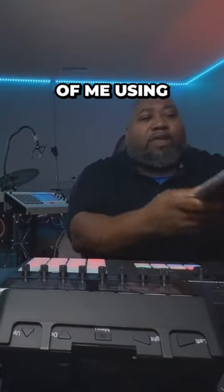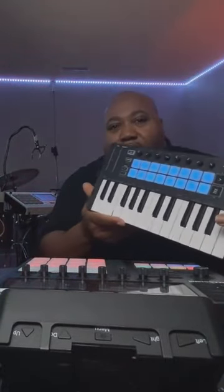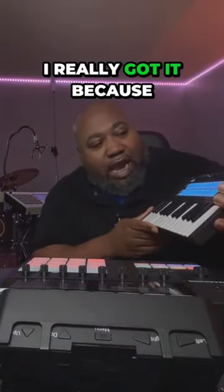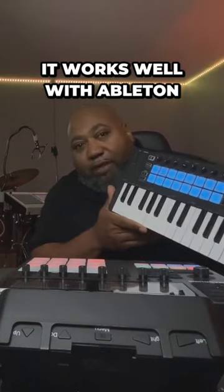That's the main purpose of me using the Launch Key Mini keyboard, the Novation Launch Key. I've had it for a long time. I really got it because it works well with Ableton.